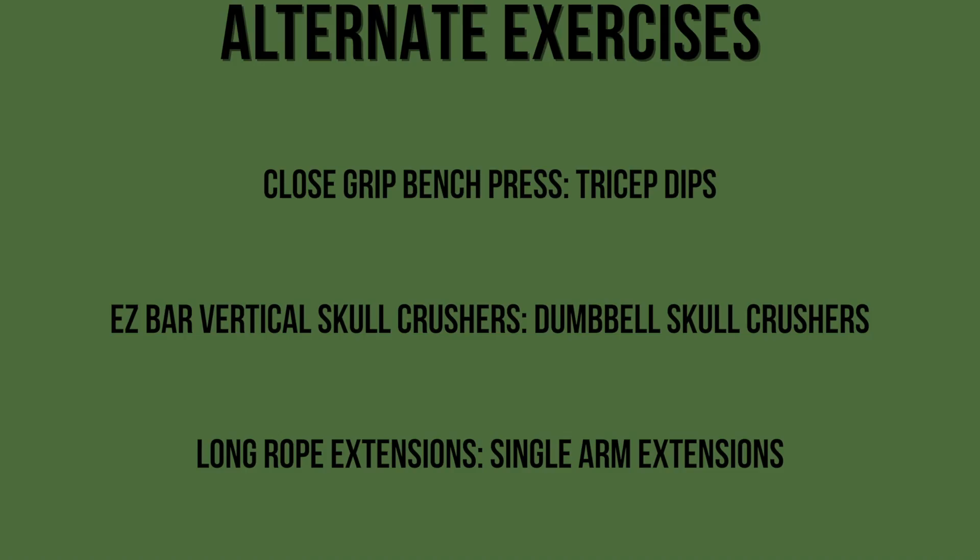If you don't have this equipment in your gym, you can replace the close grip bench press with tricep dips as it still works on mass and works in the same motion. Instead of the EZ bar skull crushers, you can use dumbbell skull crushers but I suggest doing this lying down on the bench. And to replace the long rope extensions, I suggest doing a single arm cable extension using no attachments.